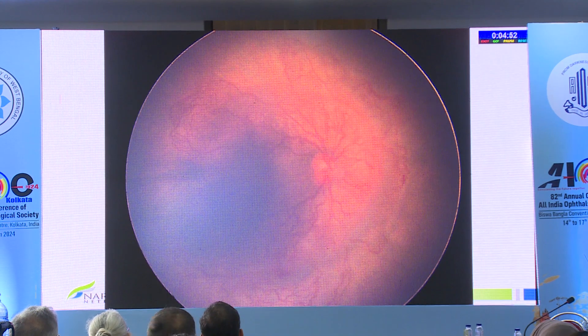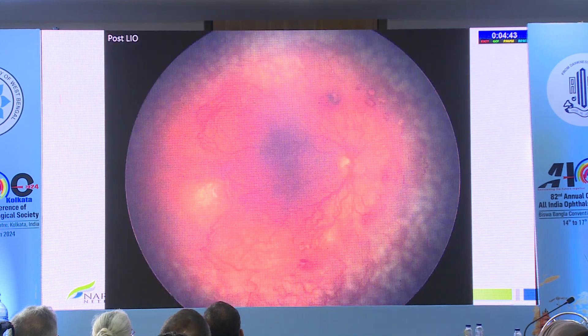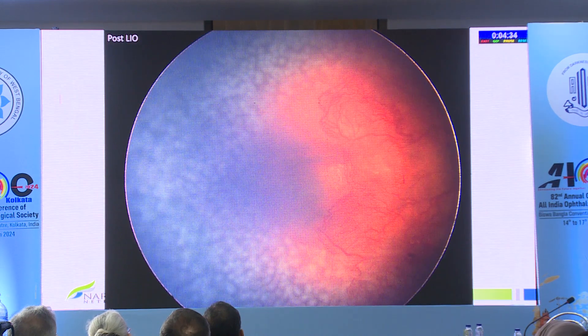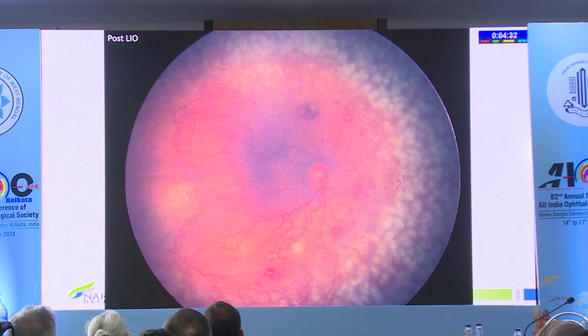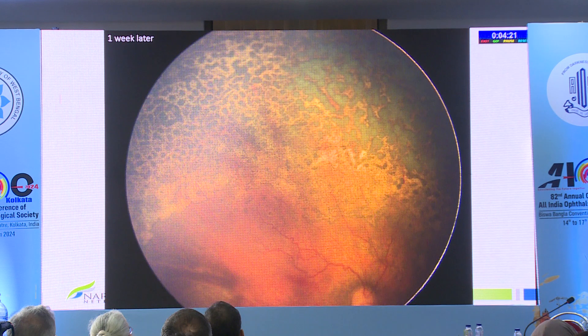Macular sparing ROP: even if the case is very bad and you cannot give anti-VEGF, when you see a lot of proliferation especially in nasal zone one but aggressive ROP in the temporal area, be thorough in your laser but you can still avoid lasering the macula. If you've done a good thorough job, more often than not, these blood vessels will eventually vascularize into that part of zone one that you've left behind, sparing zone one and giving much better outcome with lesser myopia.